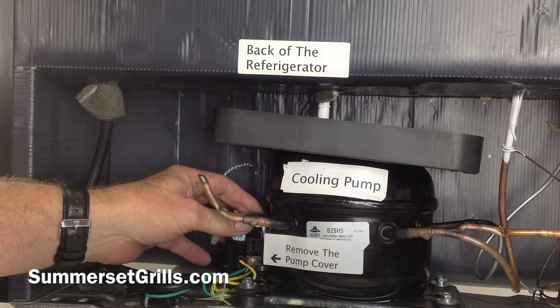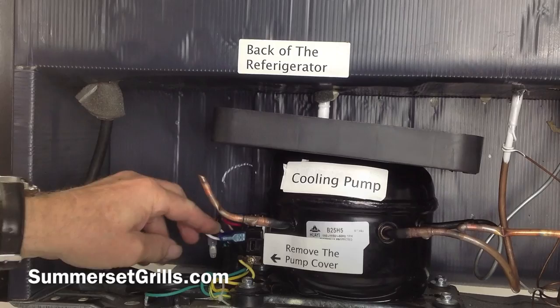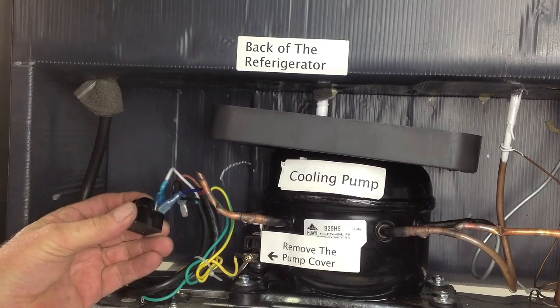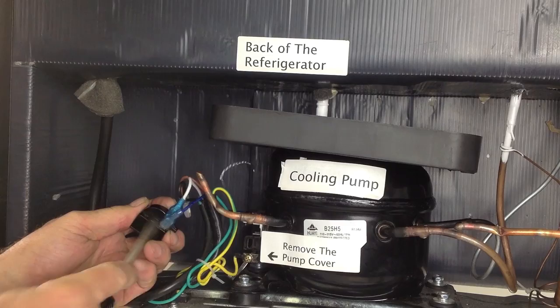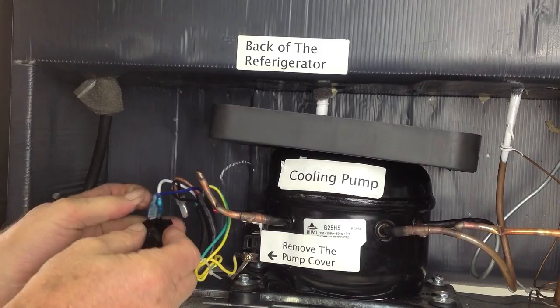Notice that the thermal switch is sitting pressed up right against the pump because it senses the heat. When pulling these wires off, you'll want to take a picture first if you're at all concerned. The black starter switch is connected with a V-plug — one plug fits in and serves two connectors. You can pull it out with pliers, but it's better to wedge a screwdriver in there and pull it out — that way you won't pull the connector out.